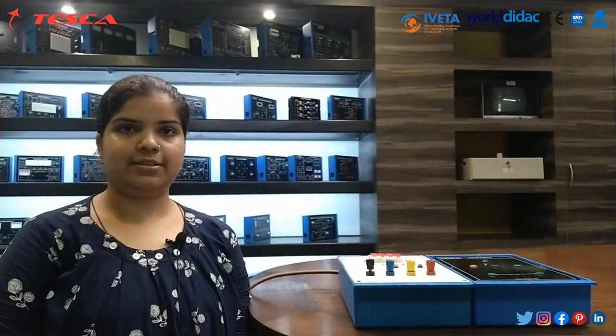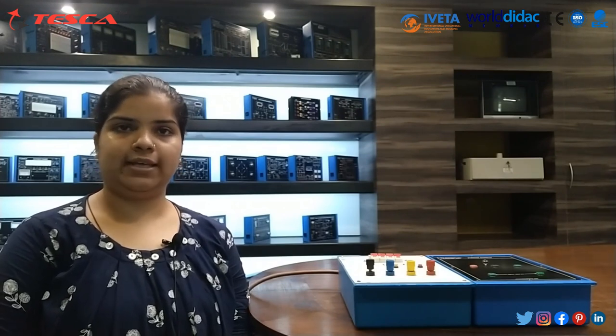Hello guys, welcome to Tesco Technologies Private Limited. Myself, Mitali Jin, and in today's session we will learn about power supply. Order code is 69517. This power supply has three outputs which is suitable for entry phones.